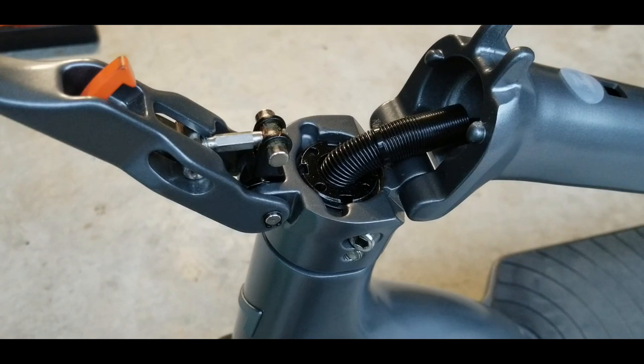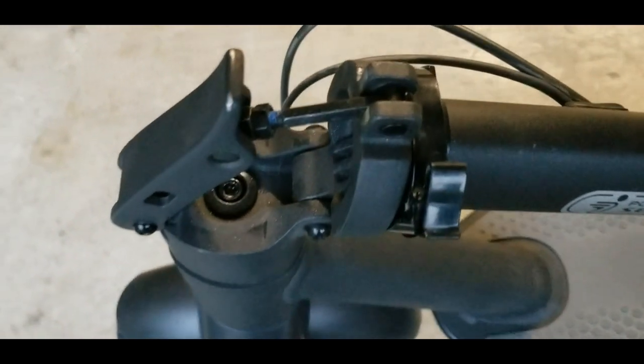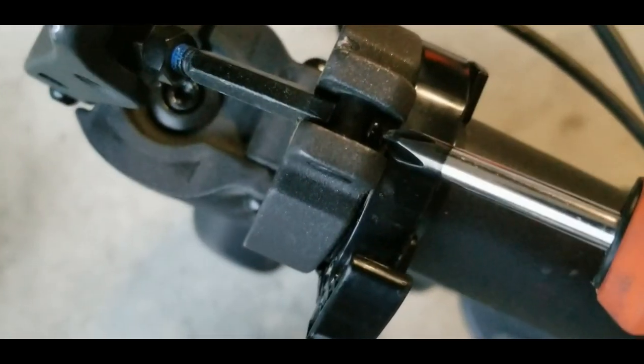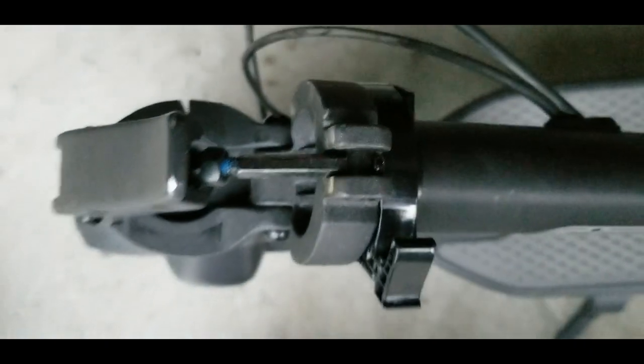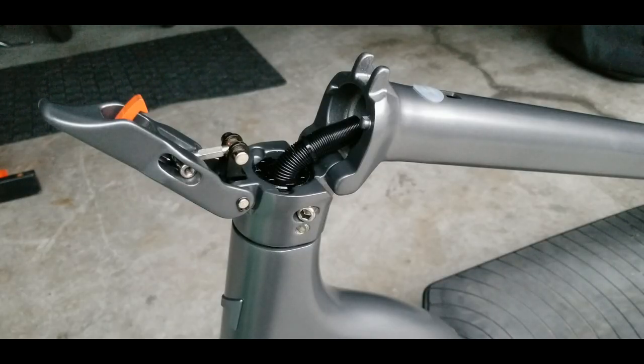That's how you fix the stem wobble on the City Pro 2022. It also applies to the City 2022 with a single motor, and to any scooter or e-bike with the same locking mechanism. I've done this a couple of times on my daughter's Segway Ninebot — the folding mechanism is identical. As you can see, this is the Segway Ninebot, and the folding mechanism is really identical: same screw you have to release to adjust the rod, same number six wrench, same procedure facing the front of the scooter.